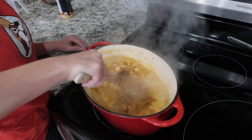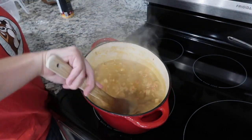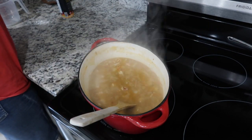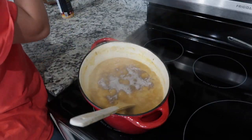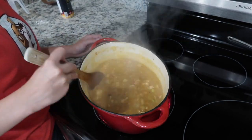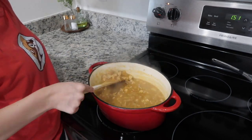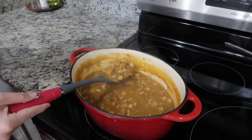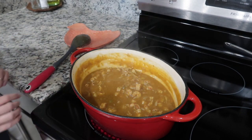I let that come to a boil and added a little bit of Tony's dry roux. I can't make anything with a gravy without Tony's dry roux — it adds flavor, a little color, and thickens the gravy. After stirring in the dry roux, I turned the heat down low, covered the pot for about 30 minutes, and let it cook. Once ready, we served it over rice — no sides needed.